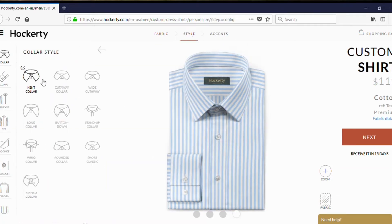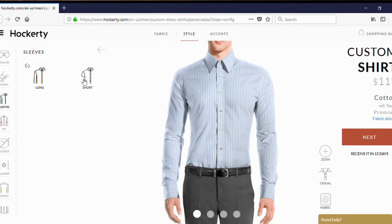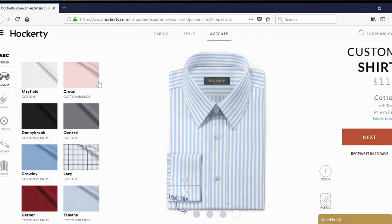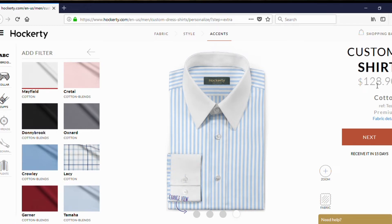Once you move over to the style, you can choose whatever collar you want. They have a list of collars — let's just choose a long collar for this one. You can customize the cuff, the sleeves — long sleeve or short sleeve — the fit, pockets, and what type of placket you want. Over in the accents section, the price increases. So if you want to add a monogram, that's going to go up. You can customize the collar — say for this one, let's go with a Winchester look: contrast collar and contrast cuff. As you can see, the price range increased.